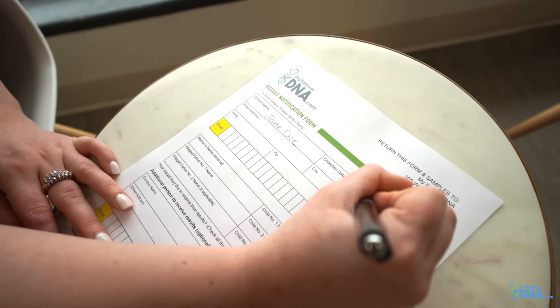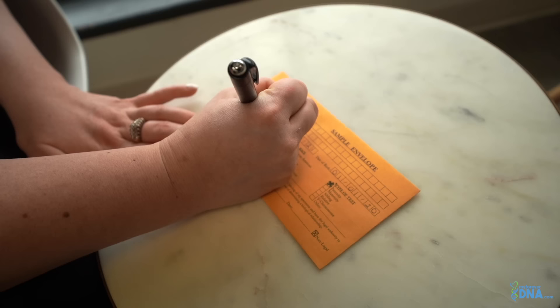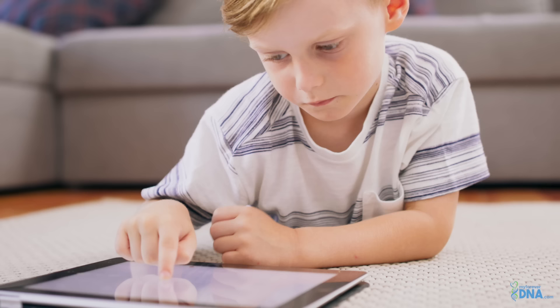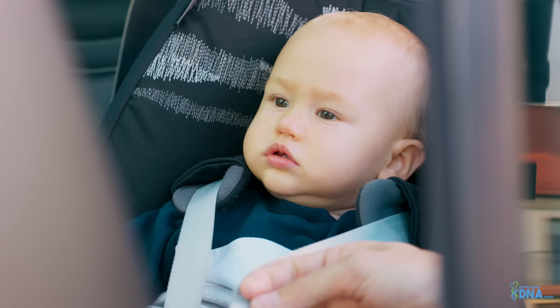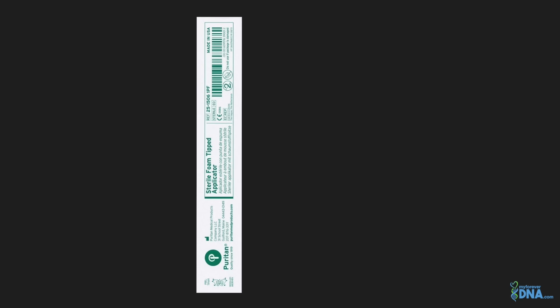Please be sure to read your step-by-step instructions carefully. Next, you will need to fill out your result notification form thoroughly — be sure to write legibly. Next, you will need to fill out a sample envelope for each individual being tested. An extra sample envelope and packet of swabs are provided in the chance an error was made during collection, or if you would like to add an additional participant to the test. Keep in mind there is an additional fee to include an additional participant.